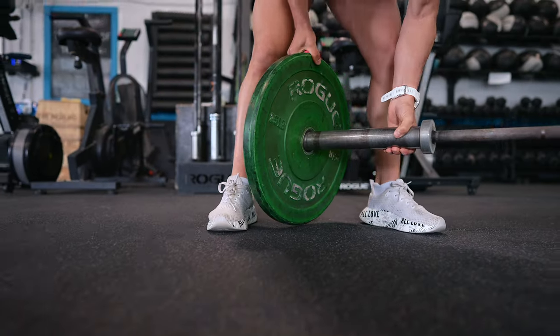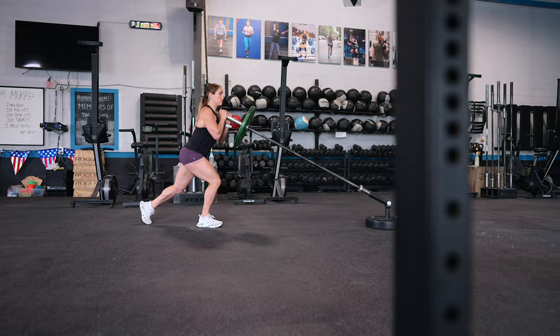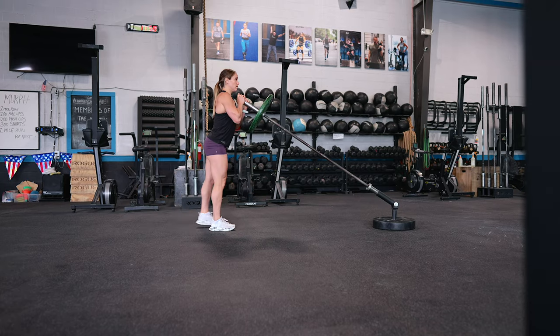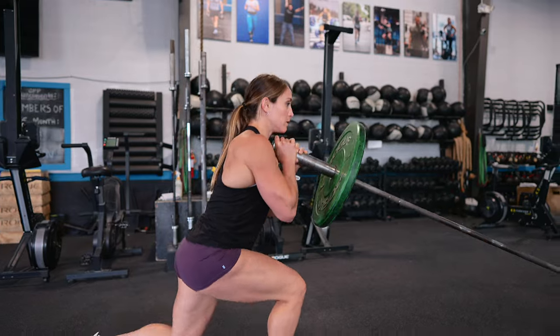Landmine Front Rack Lunges. This exercise targets your quads, hamstrings, glutes, and it really gets your core. The Landmine Attachment provides a stable anchor point, enabling you to perform these lunges with increased control and balance. Landmine Front Rack Lunges are especially great when it comes to core strength.